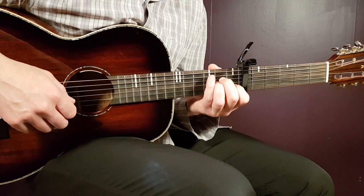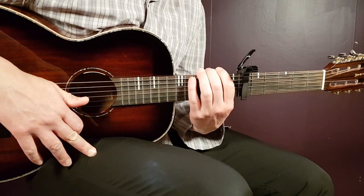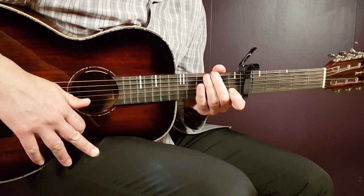All right, boys and girls, and welcome to Goran Guitar. A beautiful song here, very beautiful, from Lana Del Rey and Rob Grant. It's called Lost at Sea.